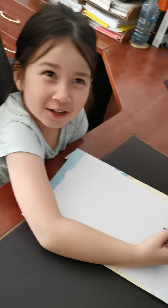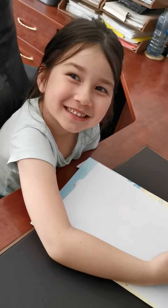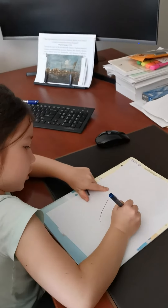Hi everybody, today we're going to draw an ice cream. How we draw an ice cream first, we draw a triangle shape.